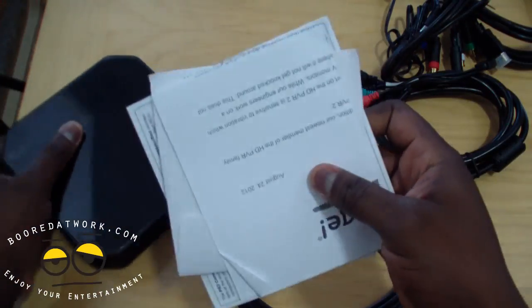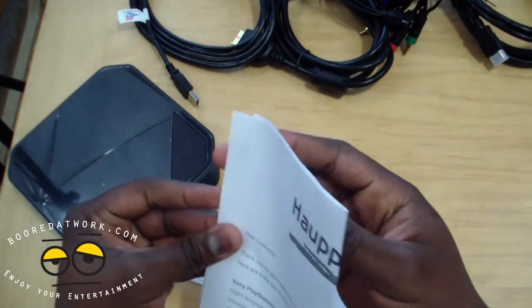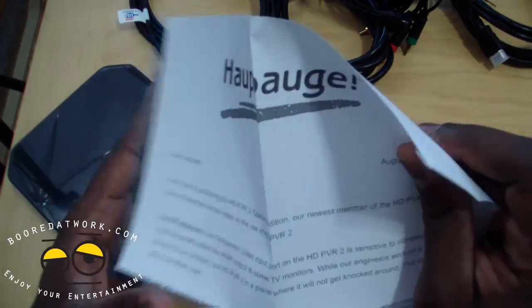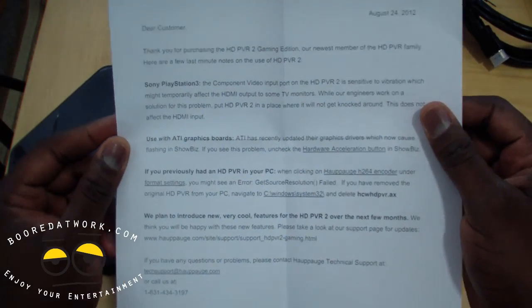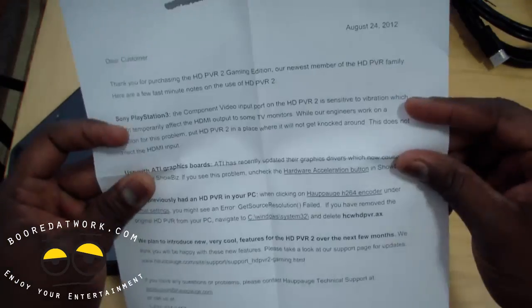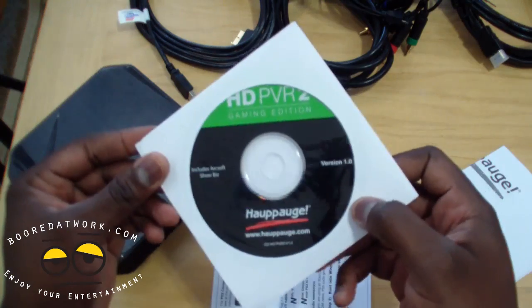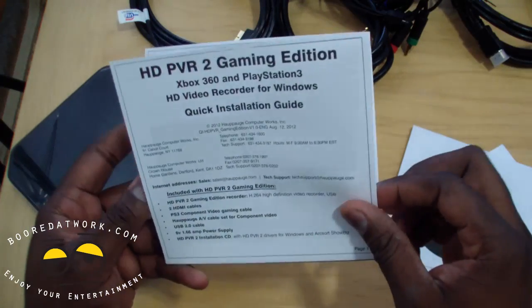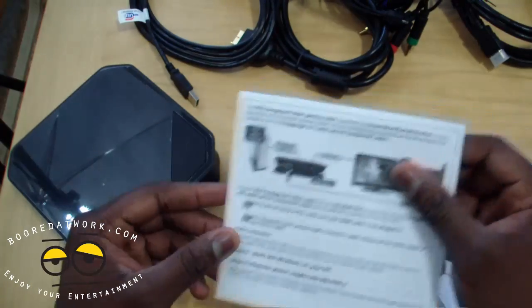We also have our cables and our Hauppauge info sheet here — it tells us what to do and notes it uses an ATI graphics board and the PVR 2. We do have our software CD, a PVR installation guide — keep this if you don't have it.